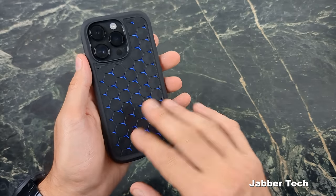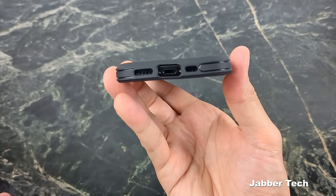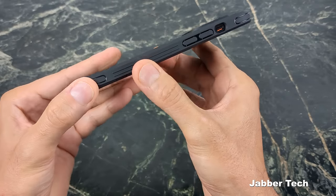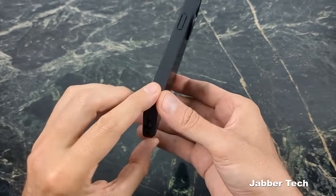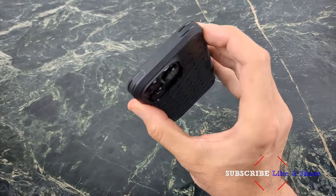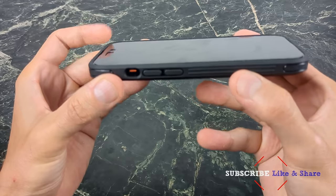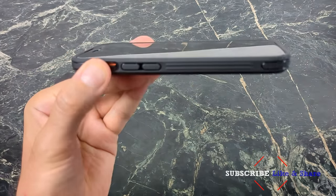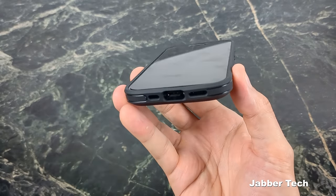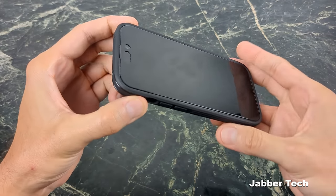You can see all these little hexagons — it's a nice design overall. The camera is definitely protected with this Cryo Armor, and the cutouts are all perfect. The buttons feel really nice, and the grooves on the side help with grippability. There's also air cushion technology on all four corners for a little extra cushioning. In terms of front lip protection, this is more of a lighter duty case, but it's enough — especially with a screen protector — to protect the screen when laid flat on a table.